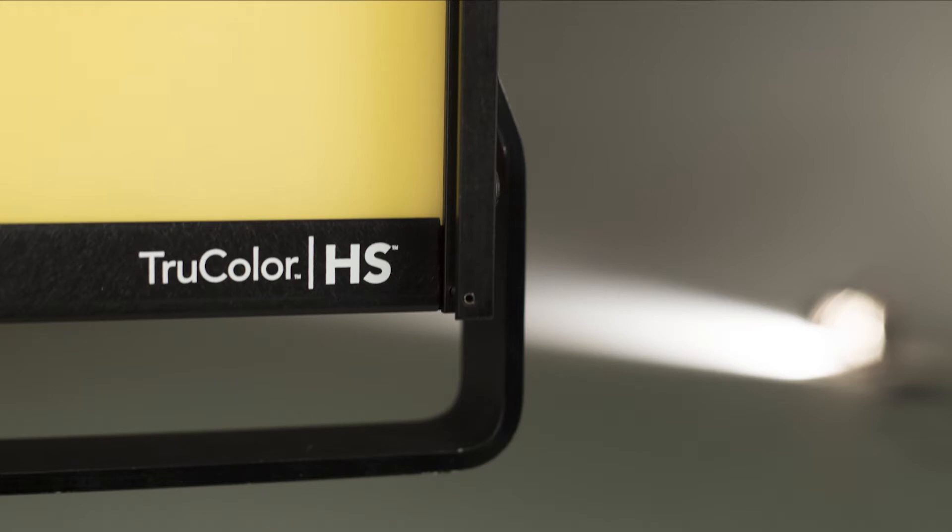Dale made the crazy decision to buy a couple of them. As you mentioned, TruColor is in the name of the light itself — it's a TruColor HS Cineo light. And it is the truest color LED light I've worked with.